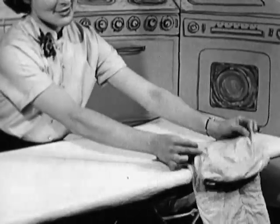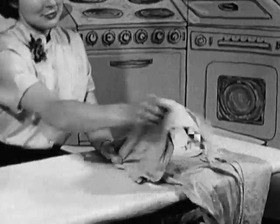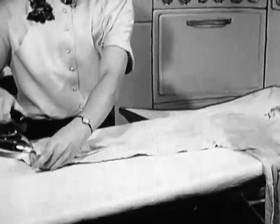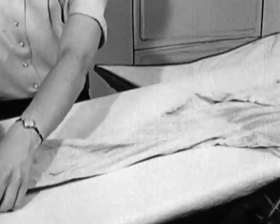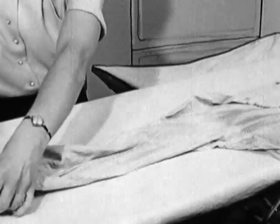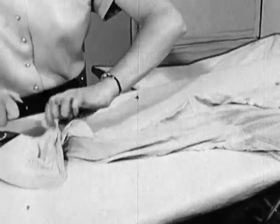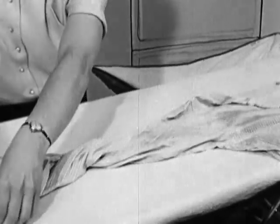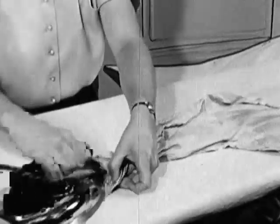Unfold the shirt by letting the tail fall over the back of the board and bring the sleeve out in front of you. You're first going to iron the cuff — the outside and the inside of the cuff. While ironing the cuff, iron up into the placket. This is a double thickness, so the seams should be stretched and then they won't pucker.